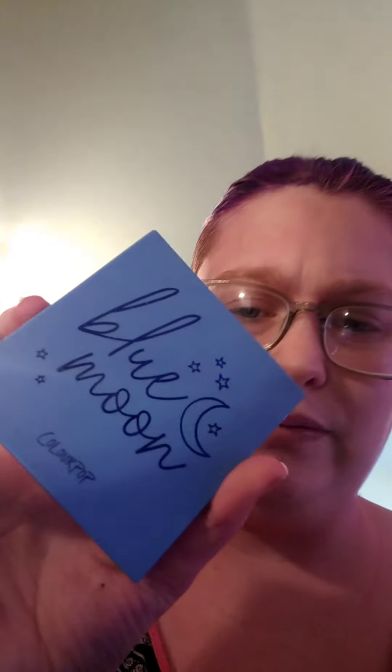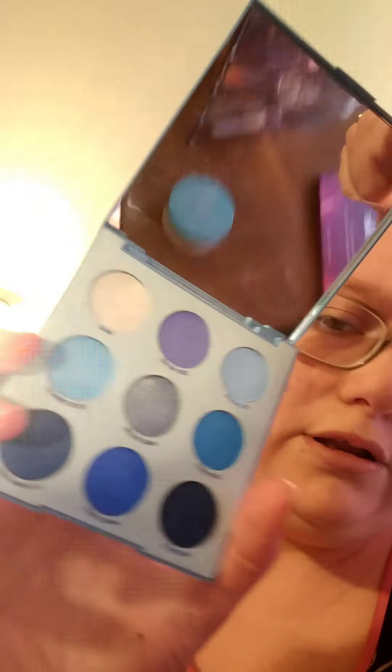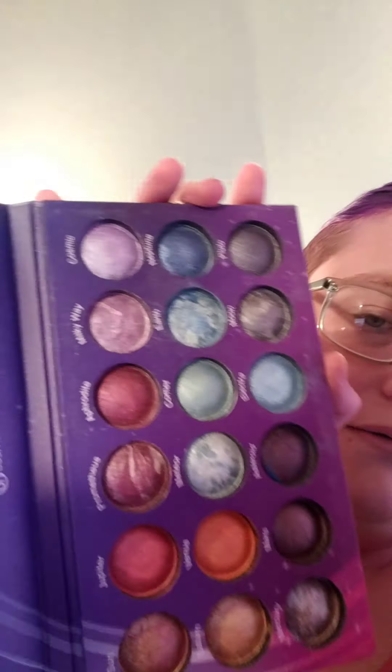Hey guys, today I'm doing a video requested by one of my followers — shout out to Ariana. She wanted me to do a blue winged-out eye look, so that's exactly what I'm going to do. The two palettes I'm going to be using are the ColourPop Blue Moon palette with all these beautiful blues, and the BH Cosmetics Galaxy Chick palette. I'm going to use a mixture of each one.